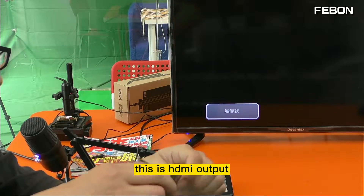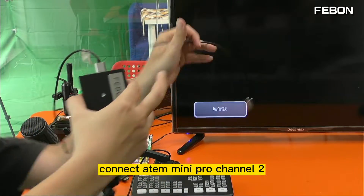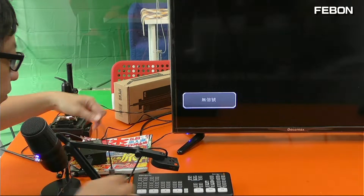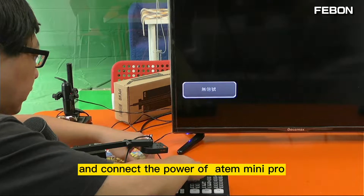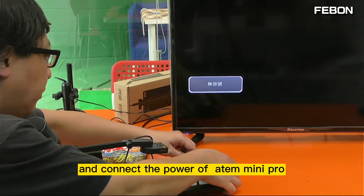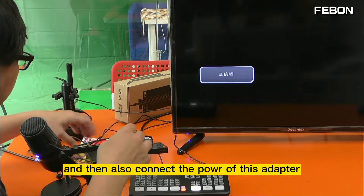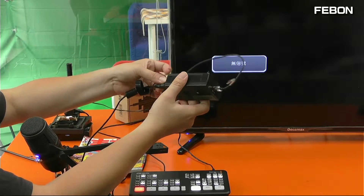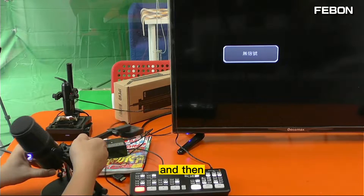Then connect the HDMI output to the Ant Mini Pro channel 2. Connect the power of the Ant Mini Pro and also connect the power of the USB adapter.